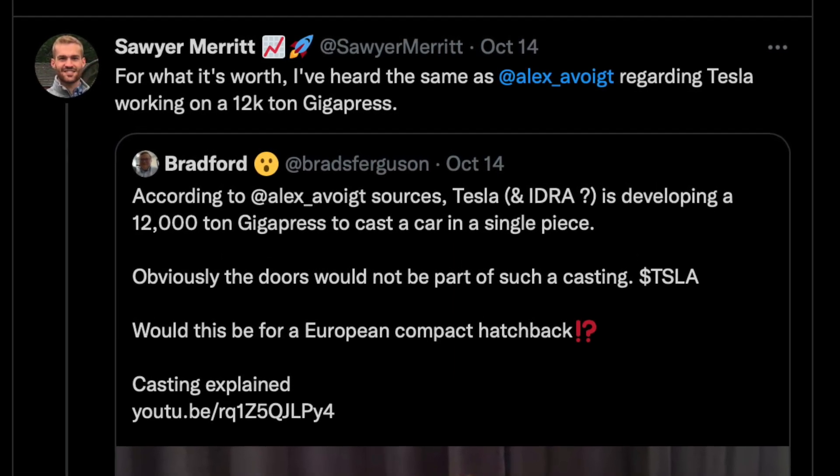Alex did a great video because he was able to talk with a lot of the engineers at GigaFest and hear about them working on the 8,000-ton gigapress for the Cybertruck underbody, which is going to be likely the biggest one in the world.